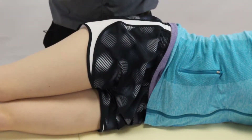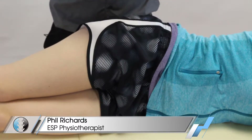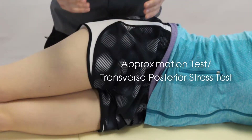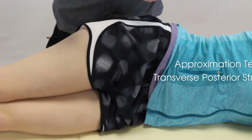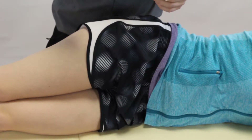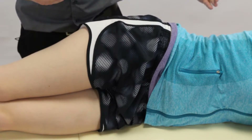Hey guys, welcome back to Clinical Physio with me Phil Richards. In today's video we're going to be taking you through an SIJ special test known as the approximation test or the transverse posterior stress test. When we do this test, we're looking for the reproduction of pain in and around the SIJ area, or perhaps in the proximal leg.